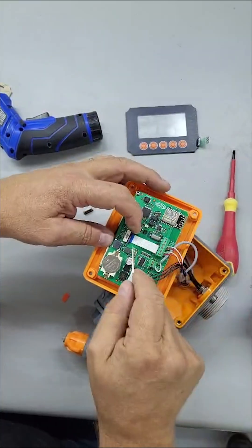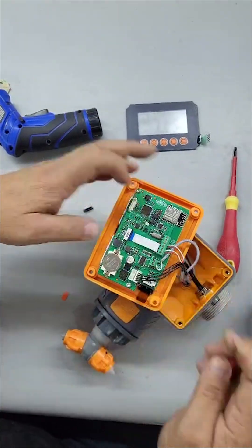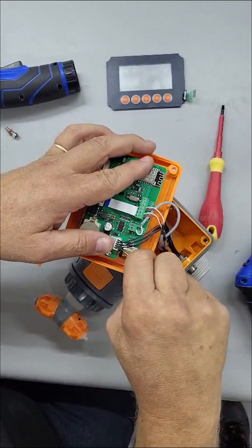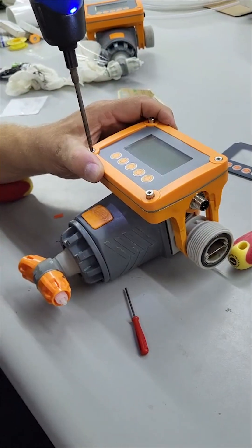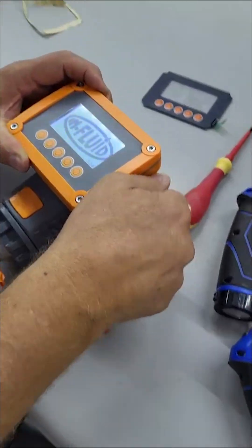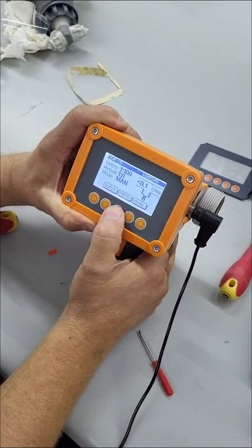Carefully insert the screen wire strip and close the pins again. Carefully insert the button wire strip and close the pins again. Use the four screws and attach the display assembly to the pump housing again. Do not over tighten. Reconnect your power and test to make sure everything is assembled correctly.